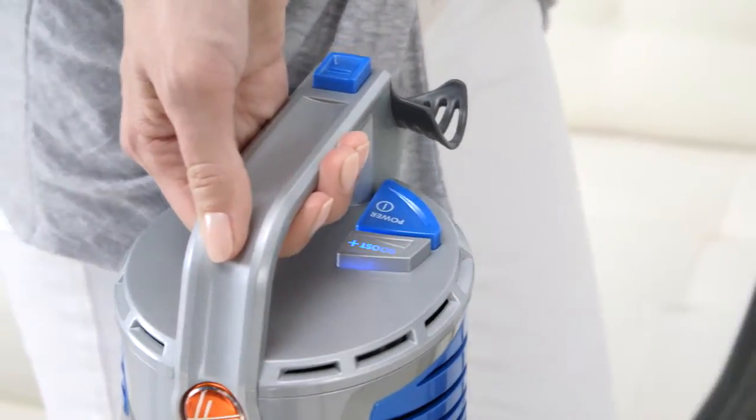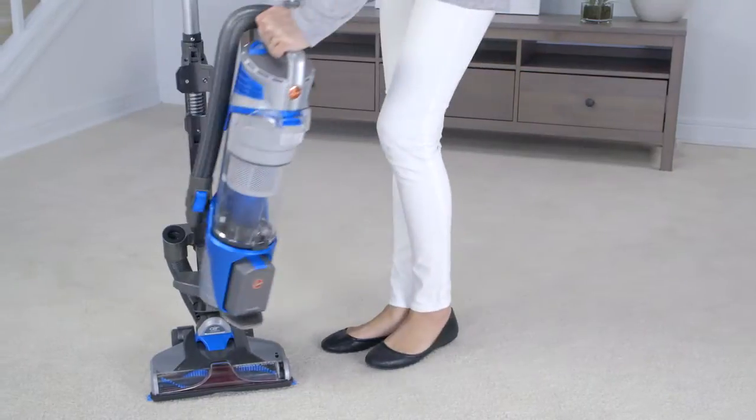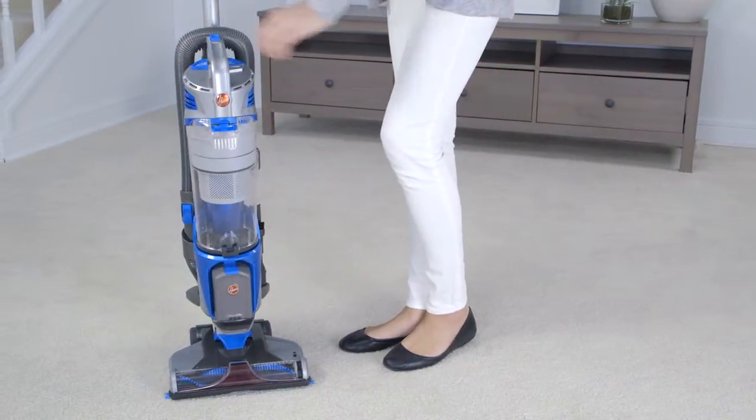Press the boost button to turn on the extra power you need for tough messes. To replace the canister, set it back onto the base and push back until it clicks into place.